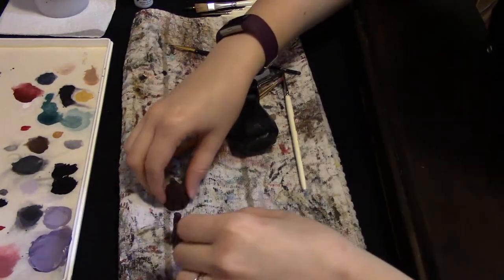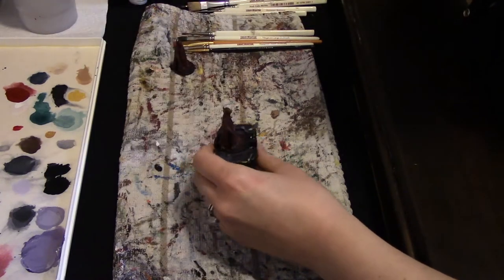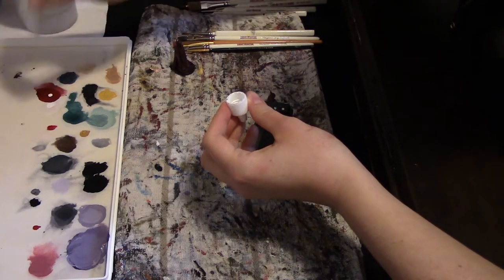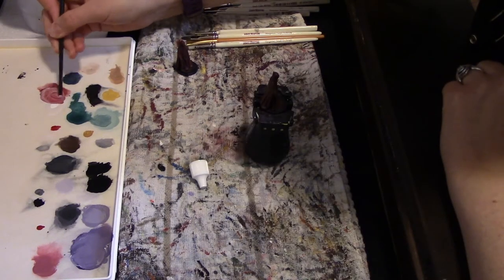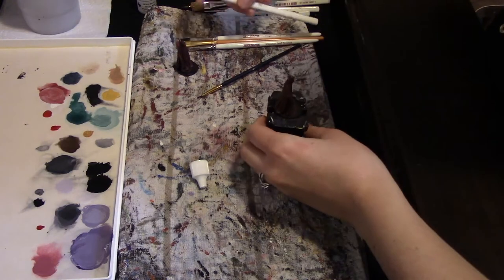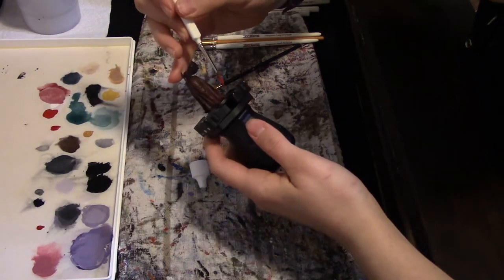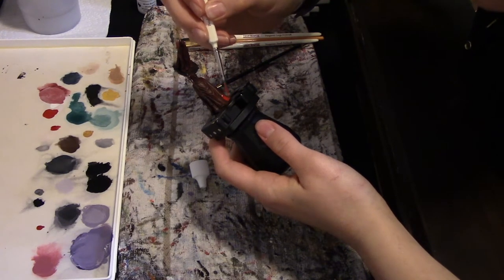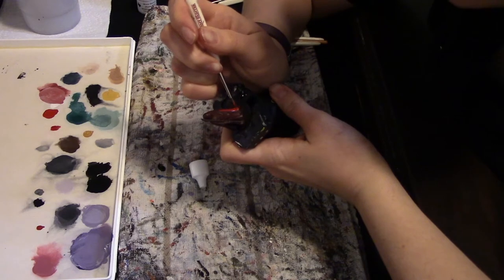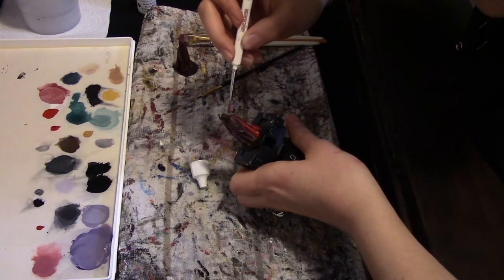It might not matter too much on these whether you do layering or dry brushing for highlights. Here's our guard that we're doing layering on — we're going to move on to our next lighter shade. I'm going to add two drops of white to our base color to lighten it up. That looks a little too light, so let's try instead just some straight red. I'll take our Wargamer Regiment brush, add some water, and start down here brushing it up. If you have shaky hands like I do, it helps to brace them against something.